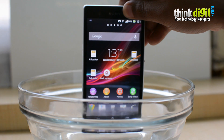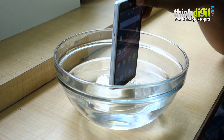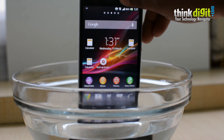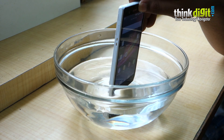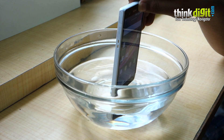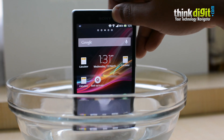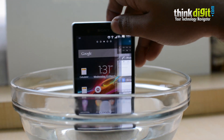As I insert the phone into the water, the home and back buttons start reacting — it's probably due to the ripples in the water creating some sort of pressure. You can see the screen starts going crazy and the phone's vibrating.